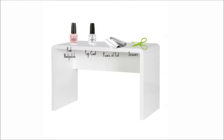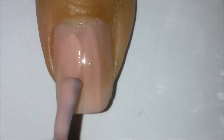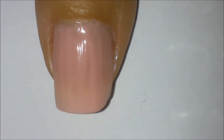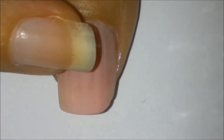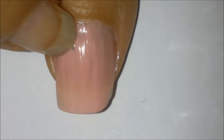Now you want to apply the pink nail polish and apply a couple of coats. Let the nail polish dry just a little bit, and then you want to place a piece of foil on your nail.